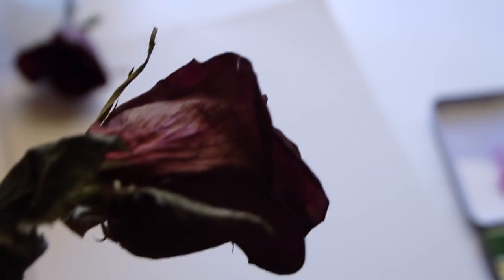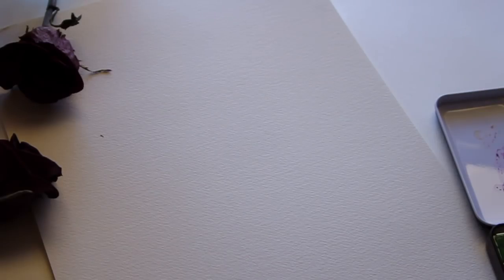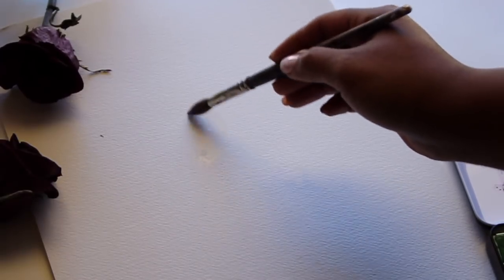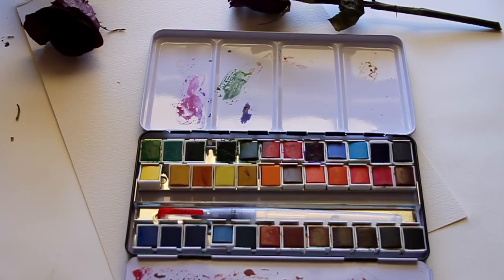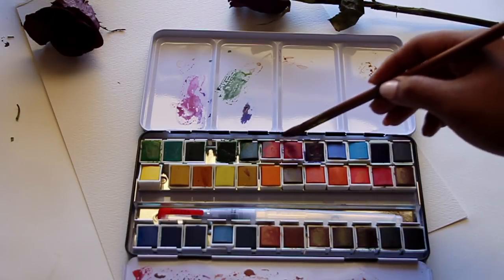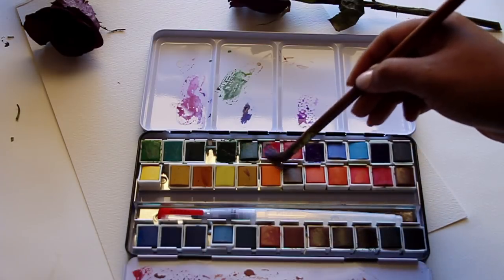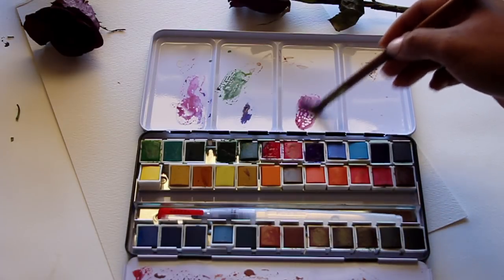I'm going to paint it using very dark colors and a wet-to-wet technique. The type of paper I'm using is Arteza's watercolor paper, cold press. The palette is very easy to use — there's a pod that you can mix your colors in at the top and at the bottom.